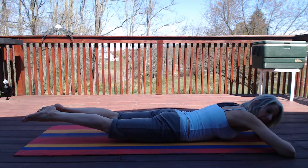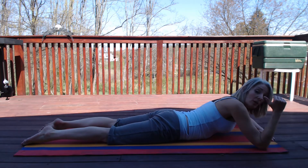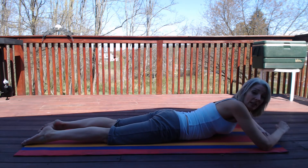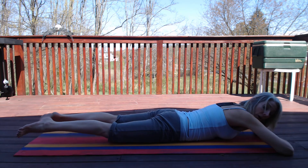I also want to tell you, if you feel any pain in your back just stop. But this exercise will strengthen your glutes and your back, help you with your posture, and also work the hamstrings. So it looks like this — we're contracting our abs, we're lifting the legs, and they are turned out,